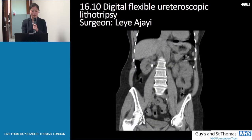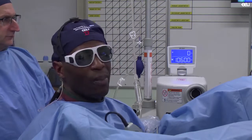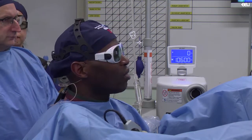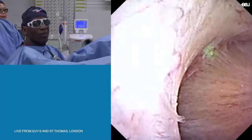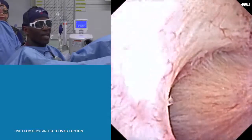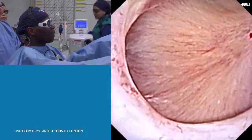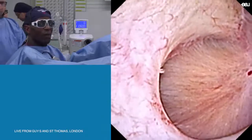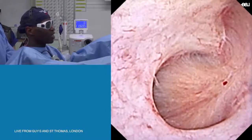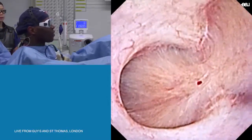I'll now pass you on to Mr. Ajahi. You've heard the history of the patient. We've now accessed the right renal pelvis. We've used an access sheath and we're using the digital Flex XC, the 8.5 French, which has allowed us straight access into this patient's kidney. As you can see, the view is excellent.